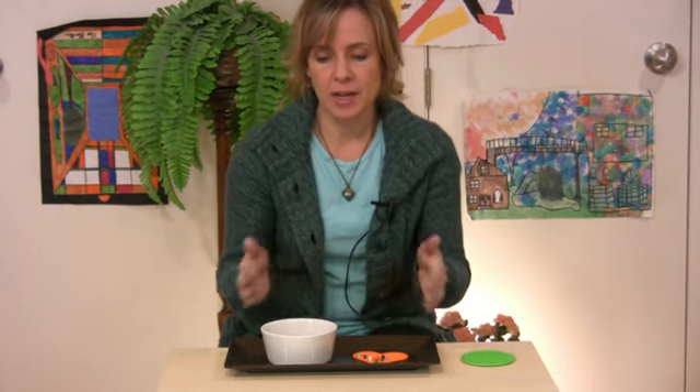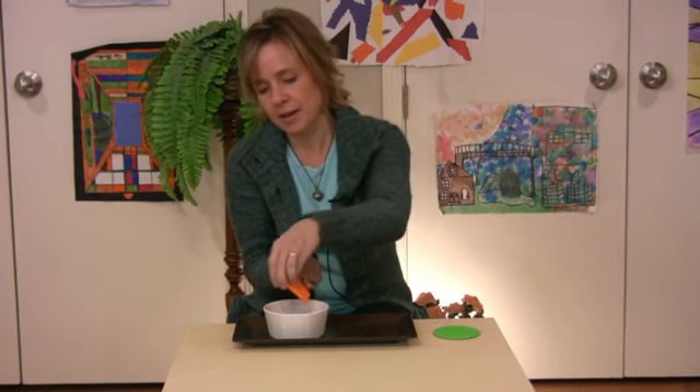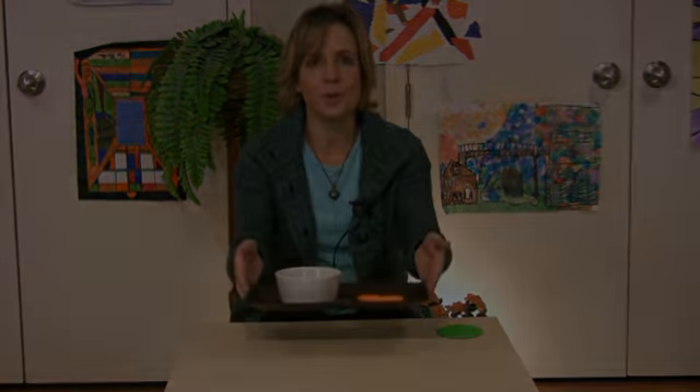Now as always, once they're done with this work, it is their job to put their work away. If they have not put a work away, then of course we always remind them that they can't go on to the next activity until this work is put away. So make sure your children are putting their work away. With this one, they can easily dump it back in, make the tray look beautiful again for the next time they use it, and put it away. See you!